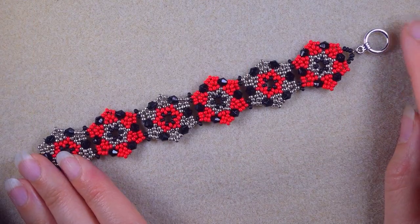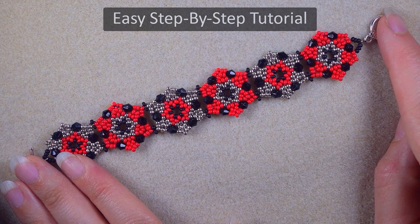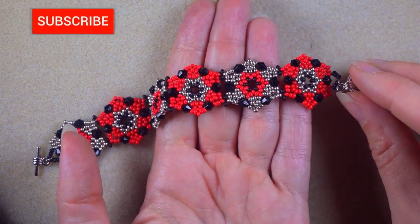Hi there, I'm Teddy from Bijuteo Beading, and in today's tutorial I'm going to be showing you really easy and step-by-step how to make this elegant bracelet with seed beads and bicones. If you're new here, consider subscribing with the bell.